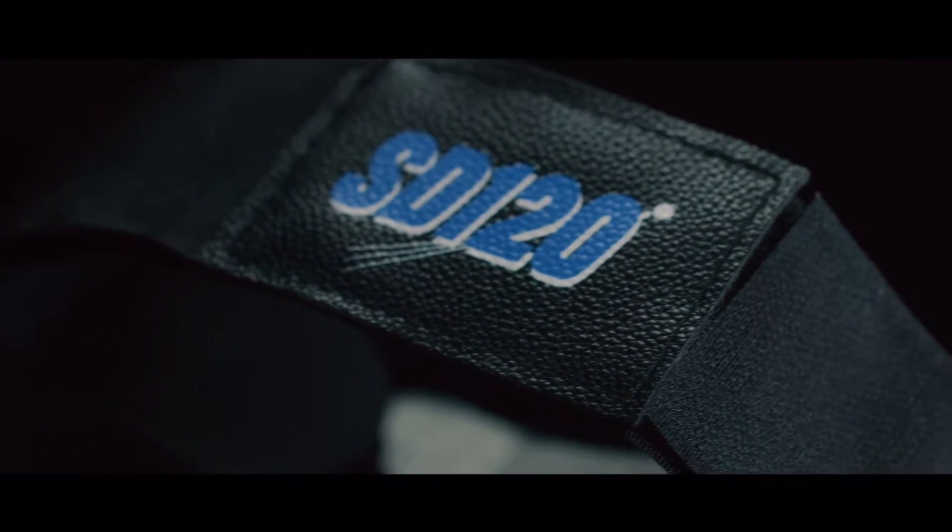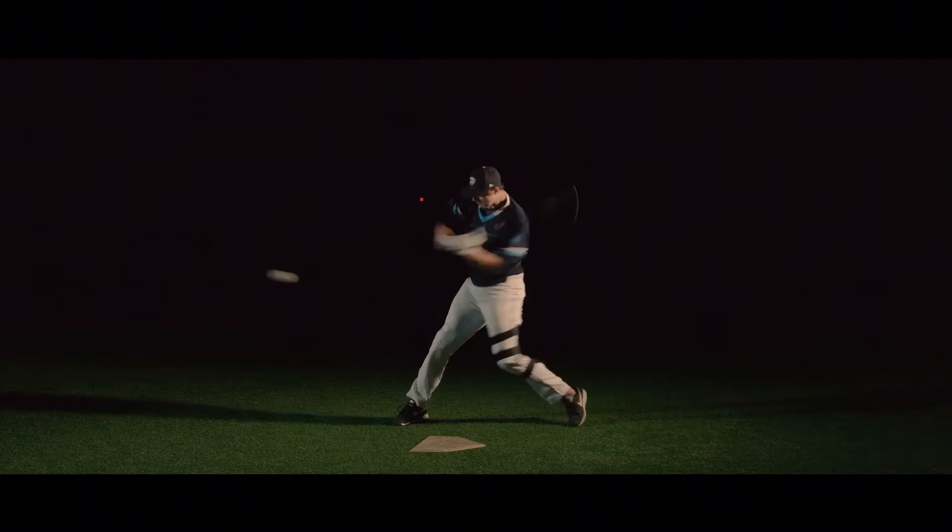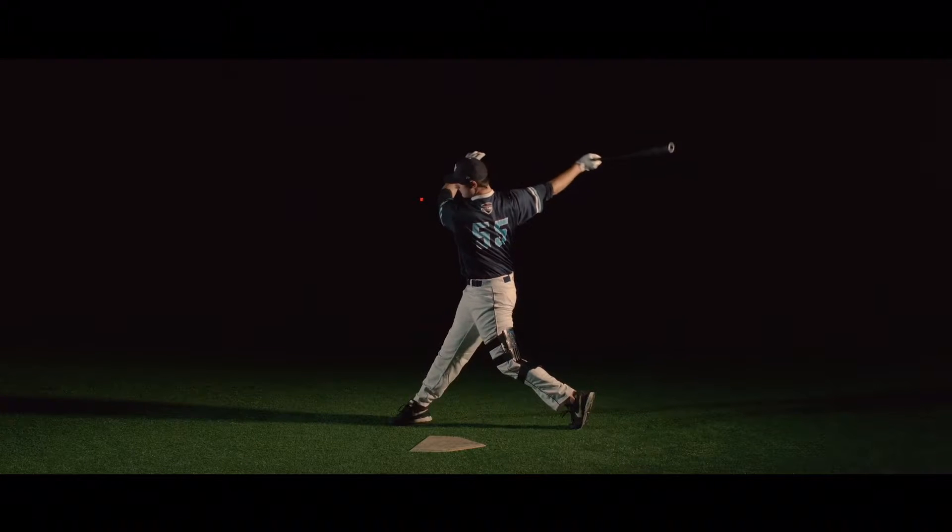The ST120 is easy to use. Simply strap it on, sit in it, and then allow the rear leg to initiate the swing. The rest of the swing will follow.